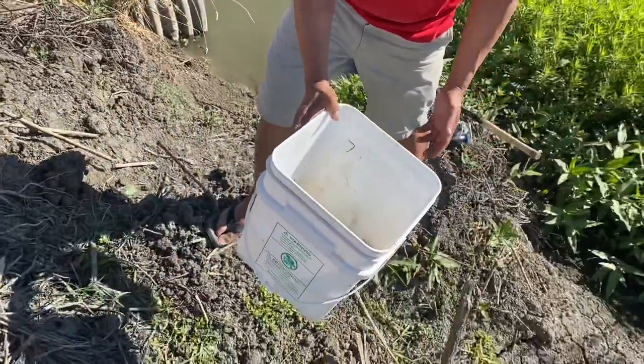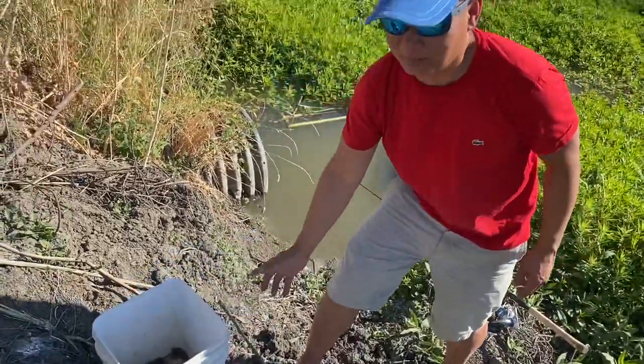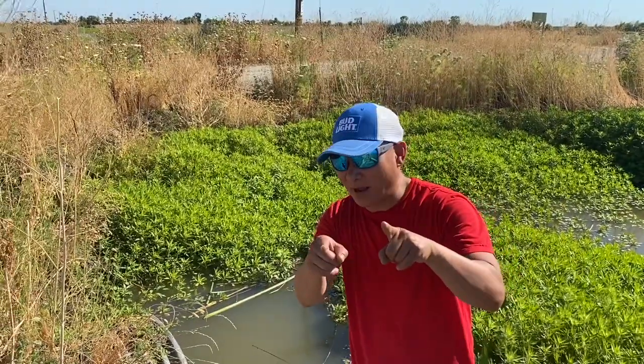I need to catch at least half a bucket to make a boil. It's gonna take me probably at least half an hour to catch half a bucket. So stay tuned if I come back and catch any more.